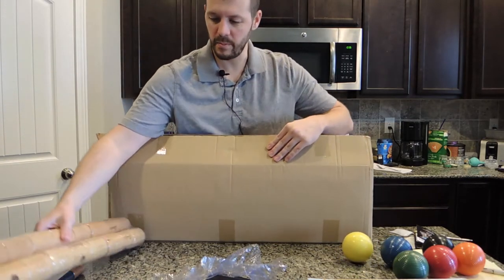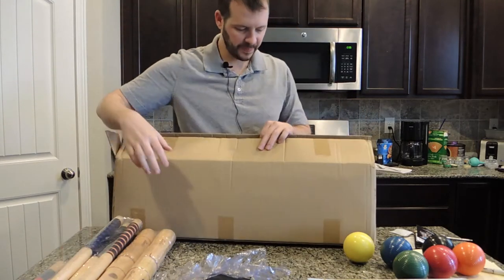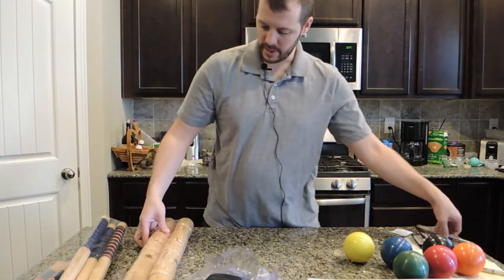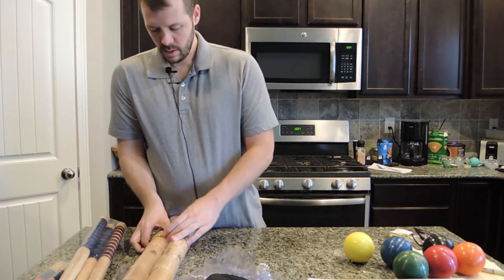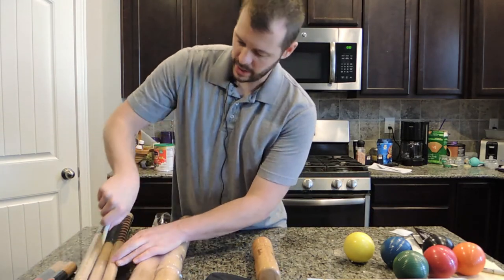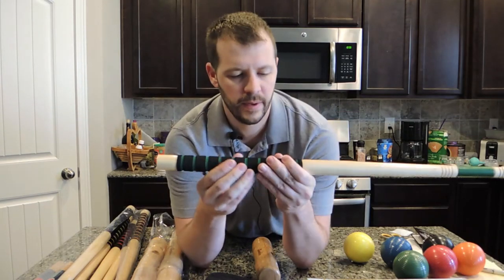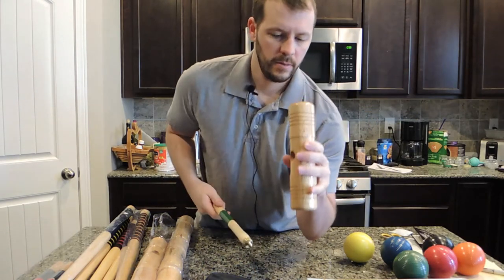It does come with six mallets and six handles. I suppose you could play with eight players, but you're going to be sharing a mallet, so not sure why the box says two to eight players. These handles have a soft grip on them — that's going to be nice.